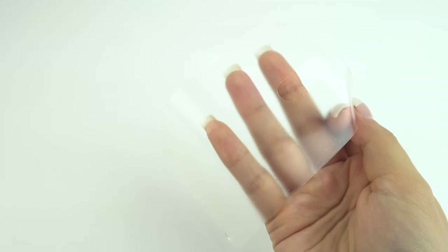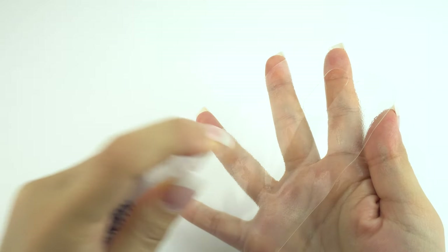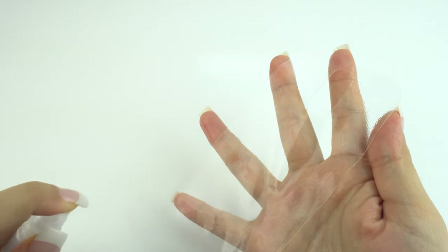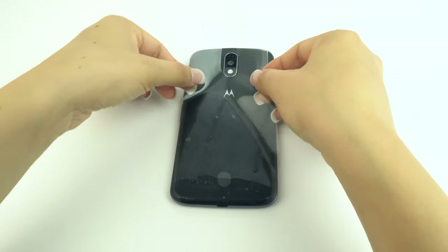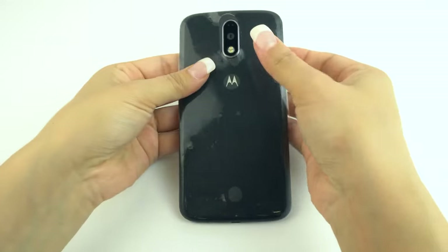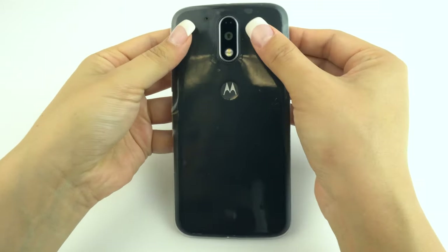Slowly peel the back piece from the protective liner. Spray an even coat of installation solution on the adhesive side of the protector. Just as you did with the screen protector, lay the back piece adhesive side down onto the back of your device and adjust the fit and alignment to match any cutouts.